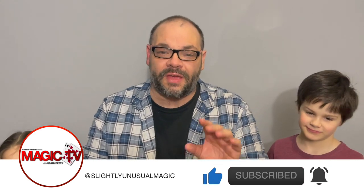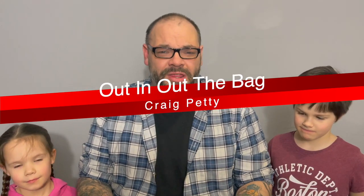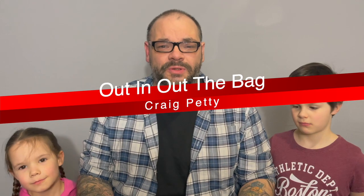We're going to be doing routines from the very first DVD I ever produced, called Attack of the Bag. One of the very next DVDs was Return of the Bag. There were a whole bunch of routines with the old coin bag, and I've kind of updated it a bit. A lot of people have been asking me about those DVD projects, so over the next few Magic Lives, I'm going to do a couple of routines off that project. Let me know in the comments what you think. We're going to start with one right now.